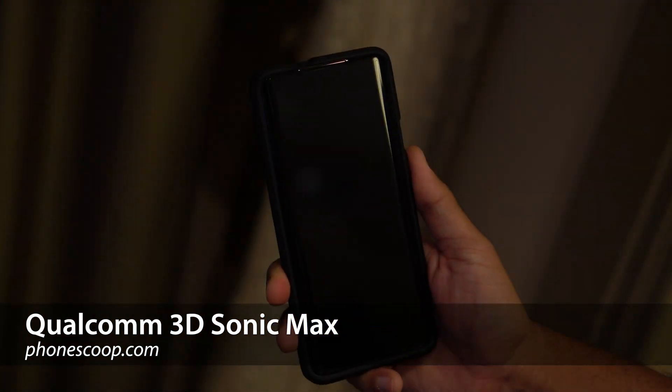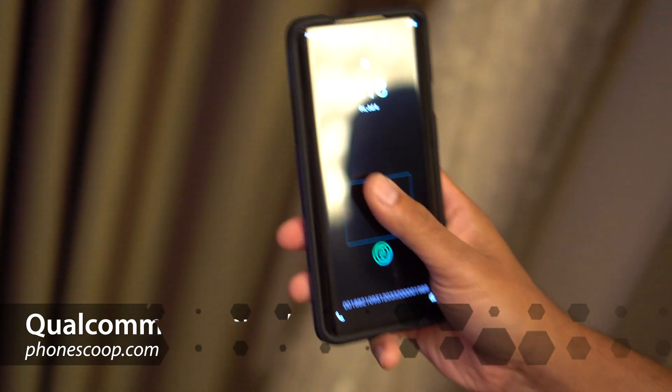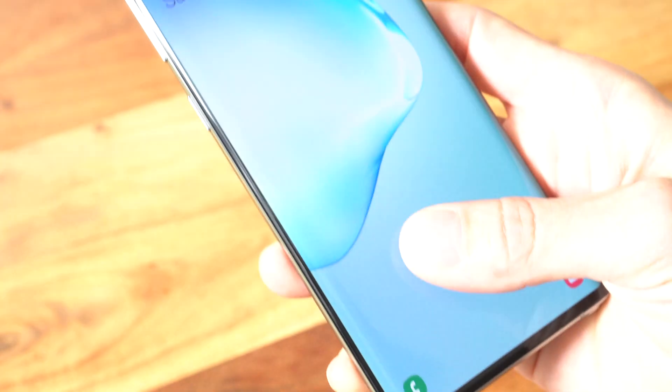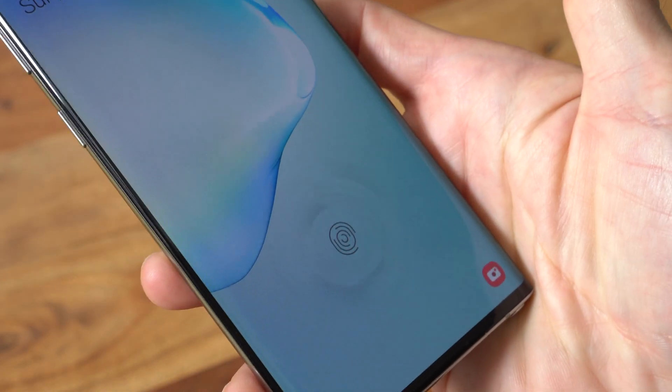Hey folks, Rich Brougham from PhoneScoop here with a super quick look at Qualcomm's new and much improved in-display fingerprint reader technology. I've been a frequent critic of in-display fingerprint readers — they're just not as reliable as the old standalone kind.